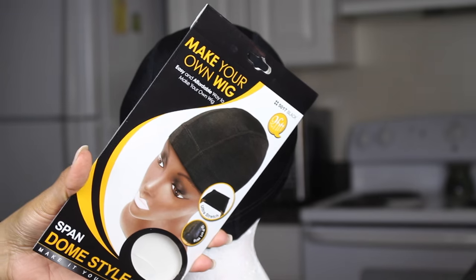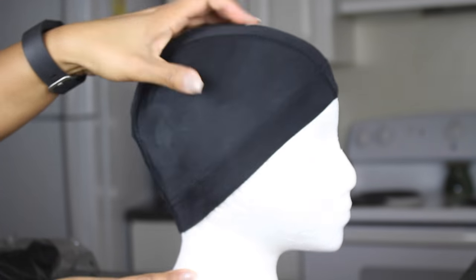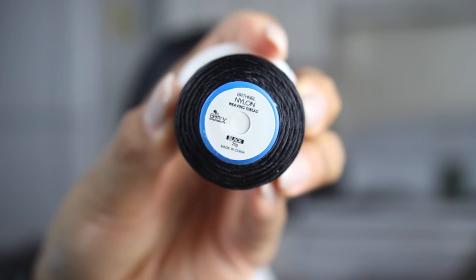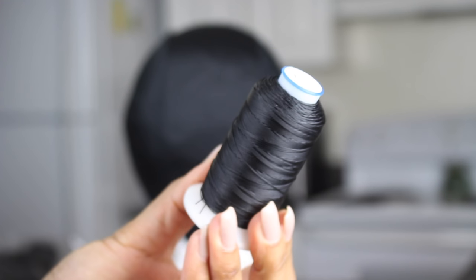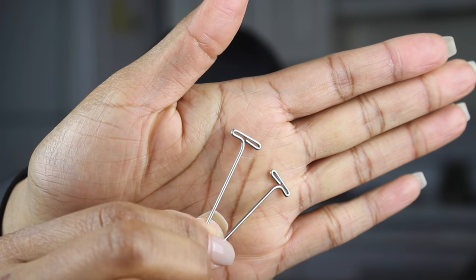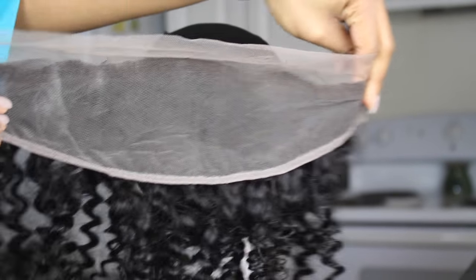So let's begin. What you will need to make this unit: first, a wig cap — I'm choosing to use a dome cap because it's really stretchable and breathable. I'm also using nylon weaving thread because it's a lot more durable than cotton thread. You're also going to need a weaving pin along with lots of t-pins, and last but not least you need your gorgeous lace frontal.